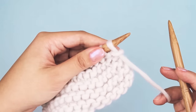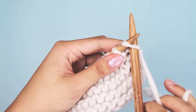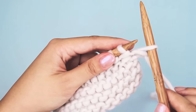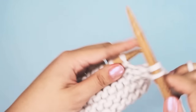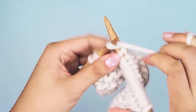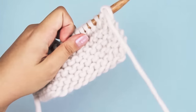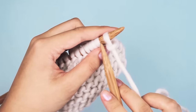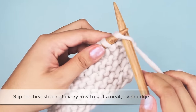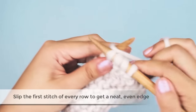If you like the look of a clean edge on your knitting, it's really easy to achieve. All you need to do is slip the first stitch of every row. When you get to the first stitch of your row, instead of knitting it normally, just put your needle into it as if you were going to knit, and then drop it off the needle. Then continue knitting the rest of your stitches. That's all there is to getting a nice clean edge — just slip the first stitch of every row.